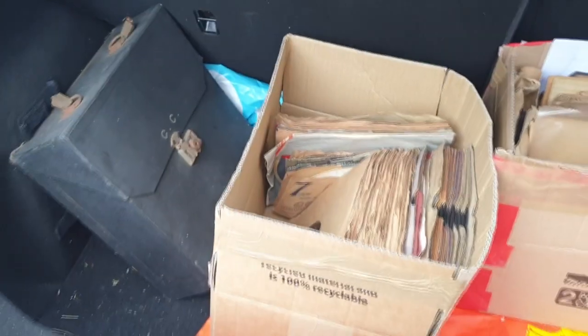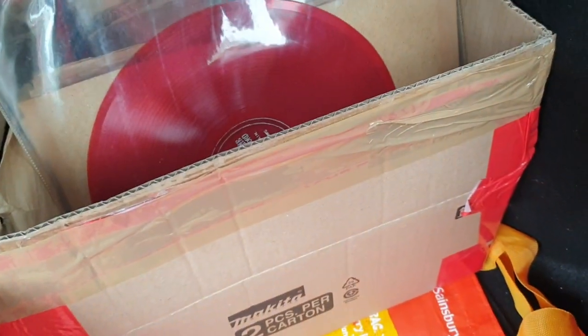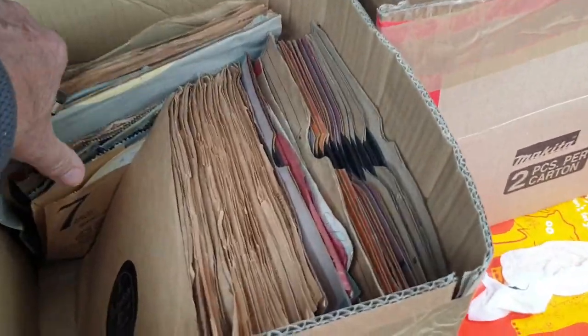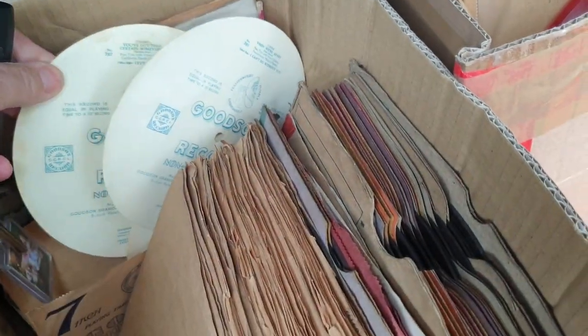Much excitement here — I've got to the place to get the 78s. I've brought them up but obviously I can't film actually collecting them from the door because it's a bit of a private thing. But here they are — I'll show you now, I'm just going to try and get them into the car. I'm quite excited — there is a coloured one! Here are the boxes inside the car — look at that, I'm not sure what it is but it'll be interesting to find out. There are some smaller ones there too.